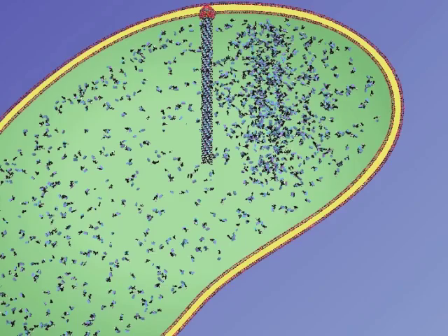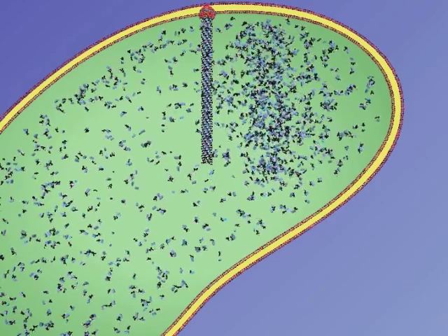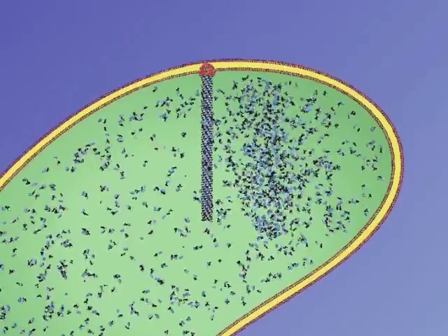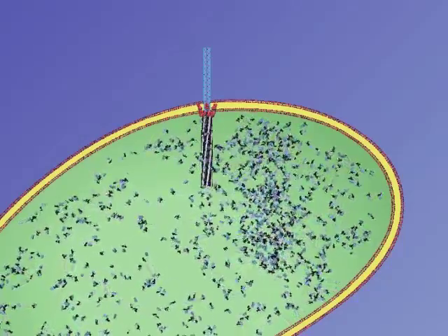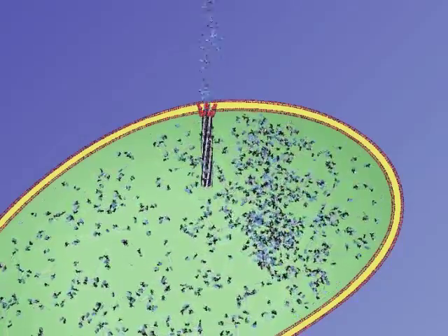Our data suggests that the type 6 secretion system is like a spring-loaded dagger. That means a contractile outer sheath surrounds an inner tube. Following some unknown signal, the outer sheath contracts, pushing the inner tube out of the cell.